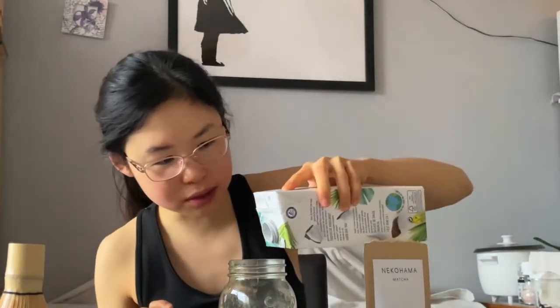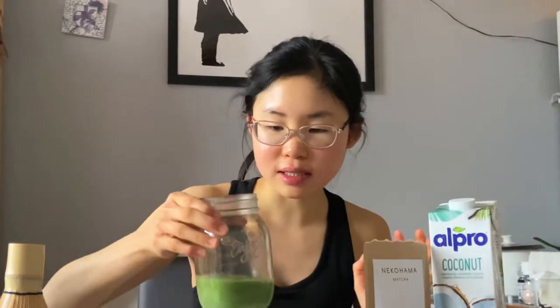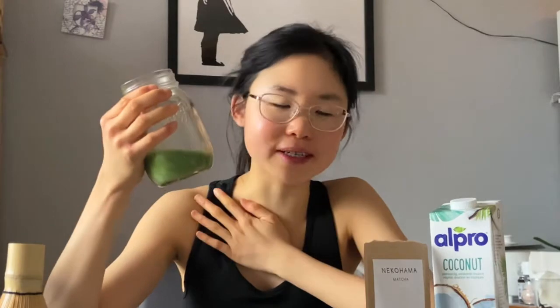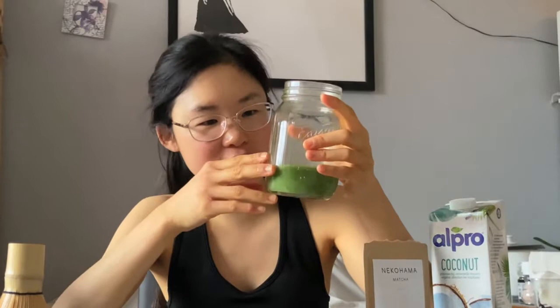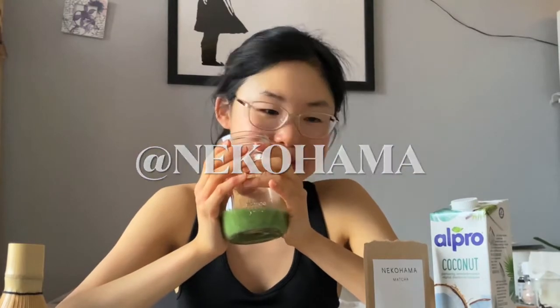I'm gonna add a dash of coconut milk because that's also very delicious. I actually love it with a little coconut milk too. Yeah, this is amazing. But I actually like it more pure because I'm roots Chinese, so I really love my green tea. But Nikohama — thank you so much — this is the best matcha you will ever taste guys. Make sure to pre-order them online and I will create some amazing recipes.